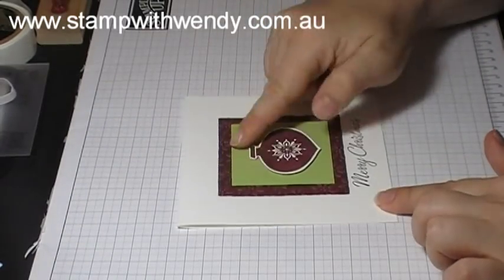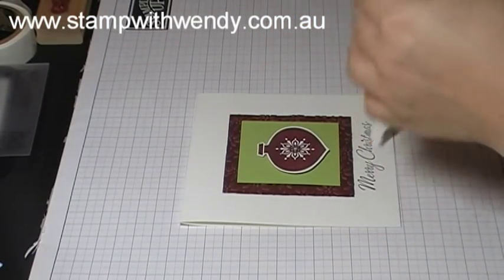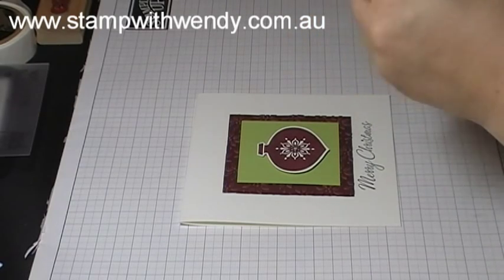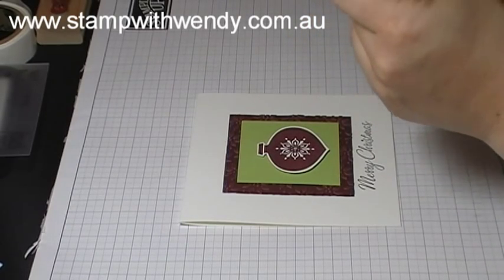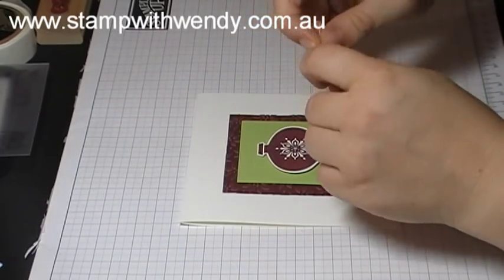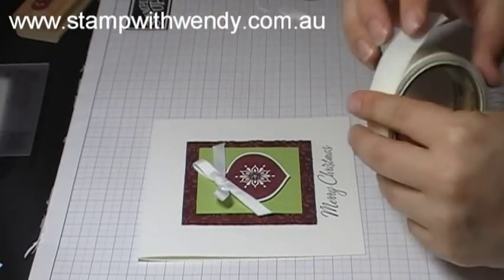Then lastly, just to finish off my card, I'll take a piece of Whisper White ribbon and just tie a bow to attach to the top of the ornament, and we'll just attach that with a glue dot.